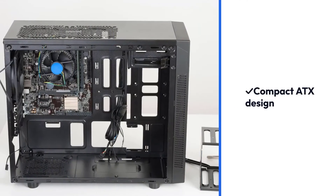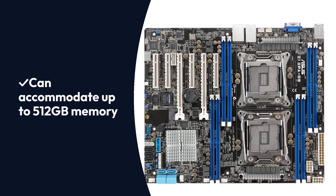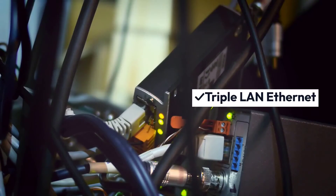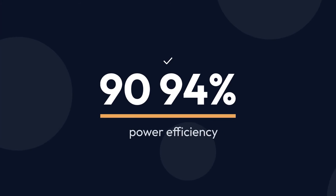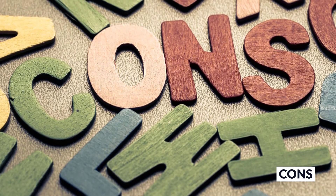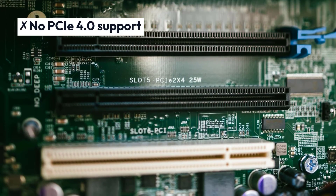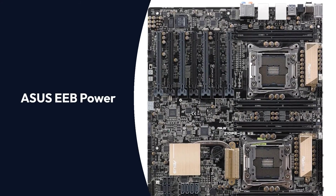Pros: Compact ATX design, can accommodate up to 512GB memory, triple LAN Ethernet, excellent power design, 90-94% power efficiency. Cons: Lacks built-in Wi-Fi and Bluetooth, no PCIe 4.0 support.